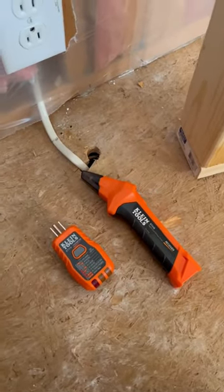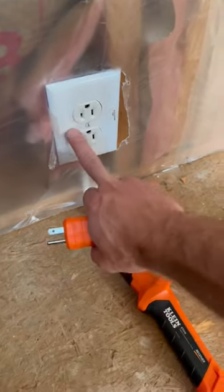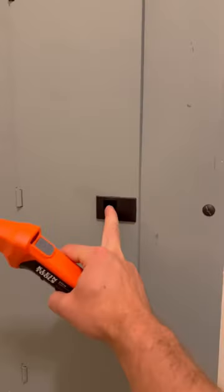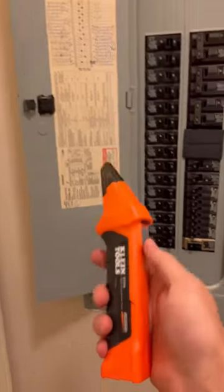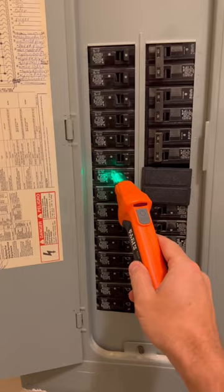If you're doing any renovations or any sort of electrical work at all, this is from Klein Tools. You need to know where the breaker is for this outlet — you just plug this in, then down here at the breaker you just go along with this, turn them on, and find out which one it is.